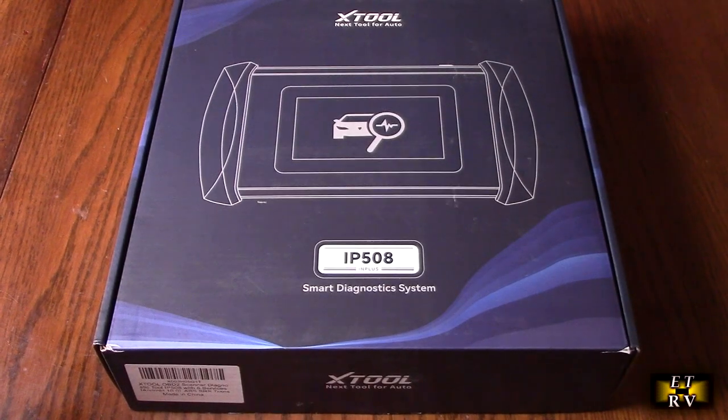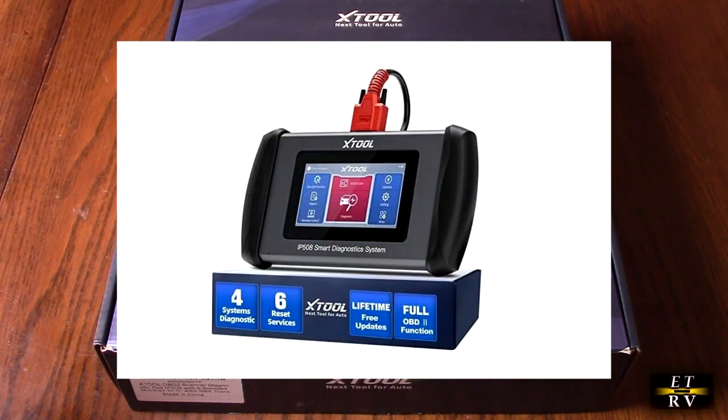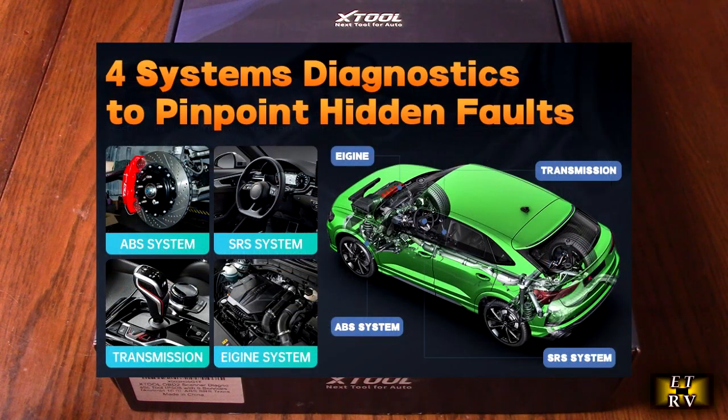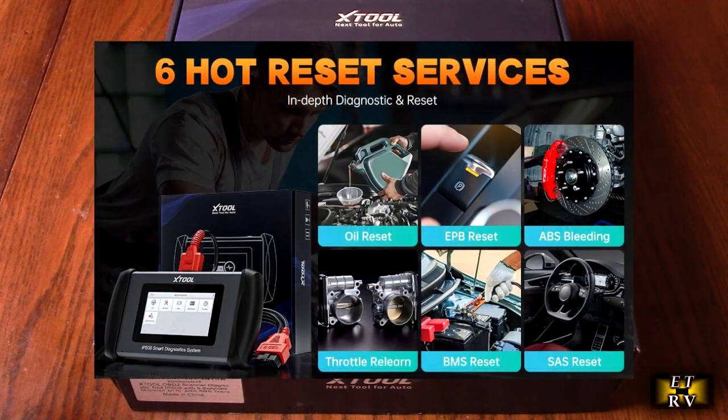Hello again, this is Robert Veach here. This is my video review of the Xtool brand, their Inplus IP508 OBD2 scanner Diagnostic tool, six systems, Android 10, and has CAN-FD, ABS, SRS engine transmission car code reader with ABS bleeding, oil reset, EPB, SAS, BMS throttle, and free updates.